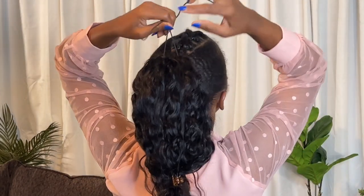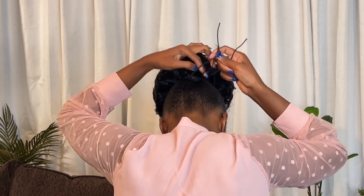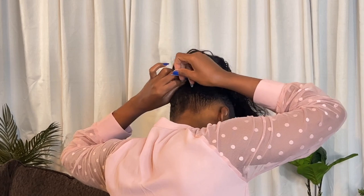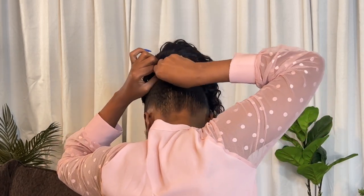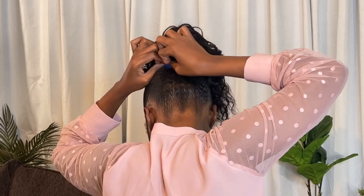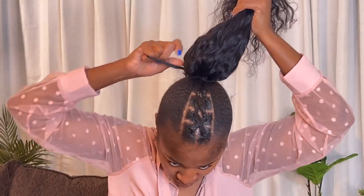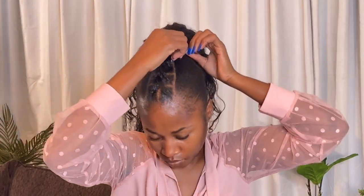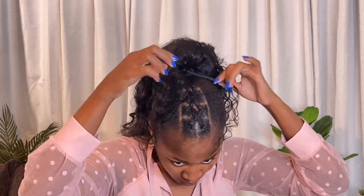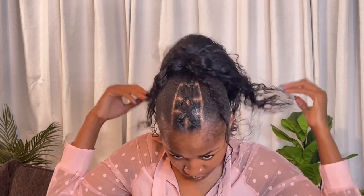A word of advice: do not over-tighten the drawstring as this can cause the drawstring pony to become uncomfortable. Once snug but not over-tightened, use a bobby pin to secure the drawstring in a concealed position. Further conceal the base of the pony and drawstring using strands of hair. Use additional bobby pins to secure the ends of these hair strands.